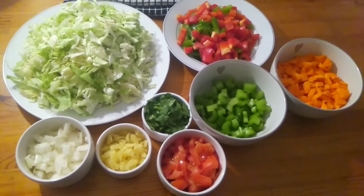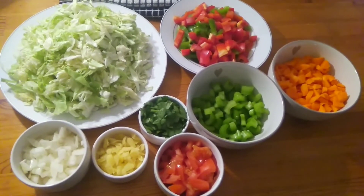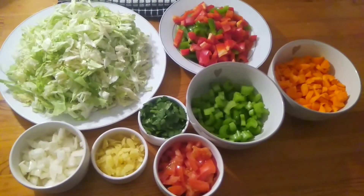I have chopped all my vegetable ingredients and everything is ready, so I'm just going to head to the kitchen and start making my soup.